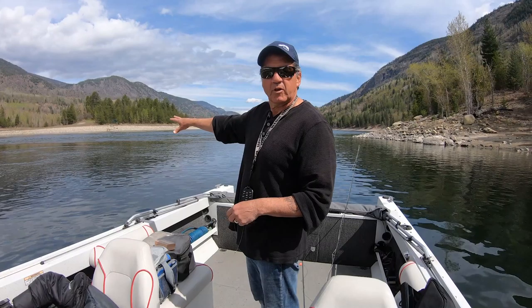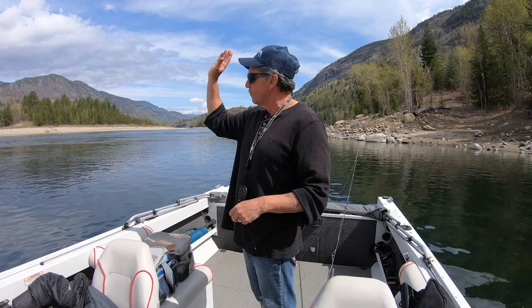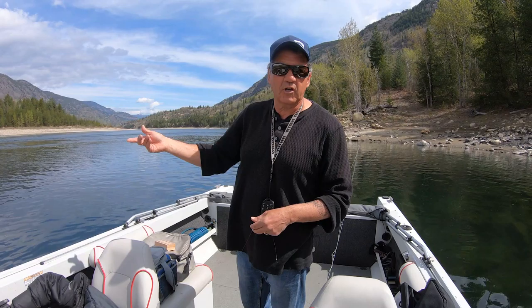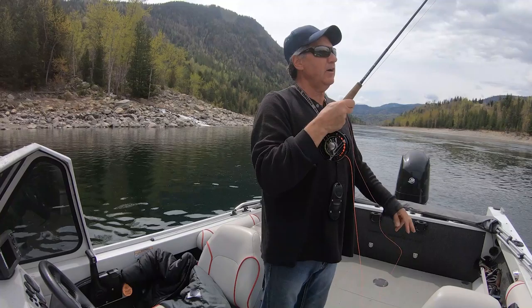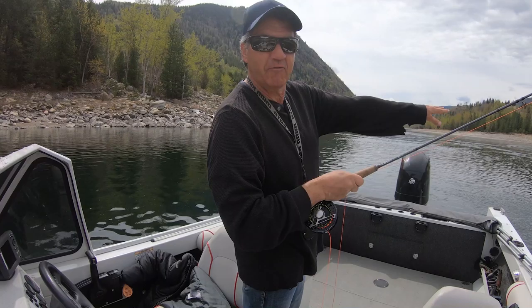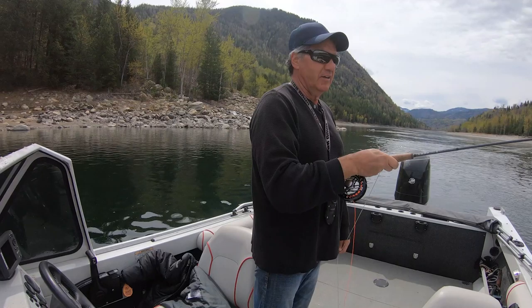I'm just letting it sit out in this calm water. You can see the soft water behind me — it's like a lake, really calm. There are a whole bunch of eddies on the river right now that are like this, very calm like a lake. I just cast it out and let it sit, just like a chronomid would. The current takes it so you've got to pick it up and cast once in a while, but normally I'll just cast out in this area and wait for the fish to eat it.